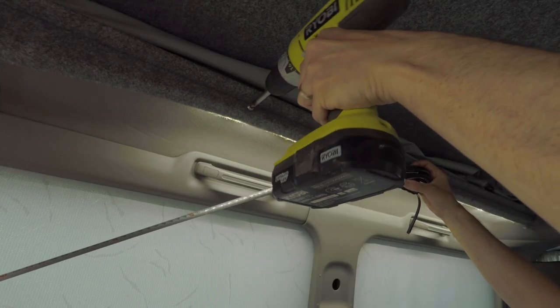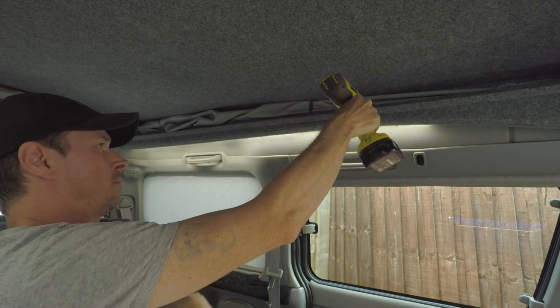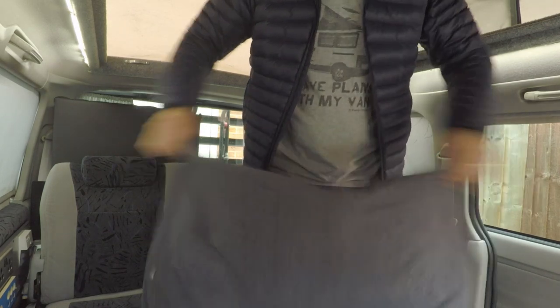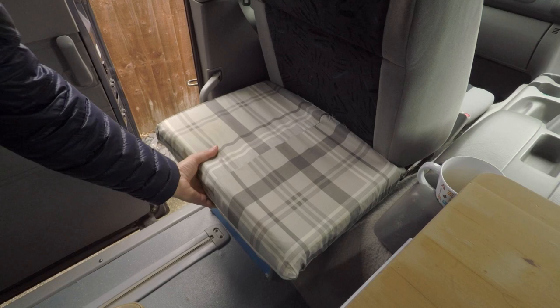Another idea I had from the beginning — which is why I didn't want the curtain on rails — was to use it in a different way. I've put some studs about halfway down the van to create a little privacy screen halfway along. So if we stop somewhere and need a toilet break or just a bit of privacy, we can just put that up. If you're at the beach and want to get changed, it makes a little changing room. We often tried to put a curtain up for exactly that kind of thing, so I'm really happy with how this has worked out.